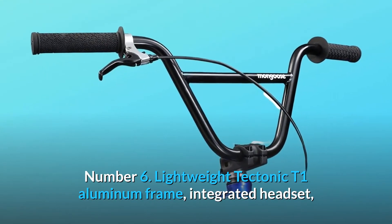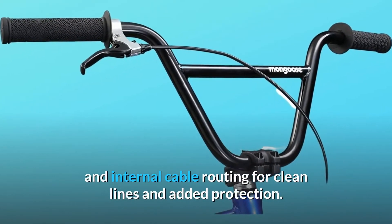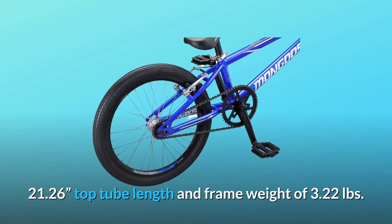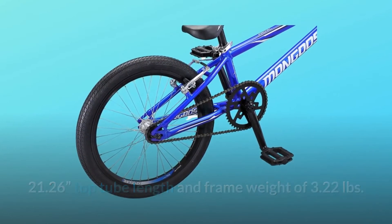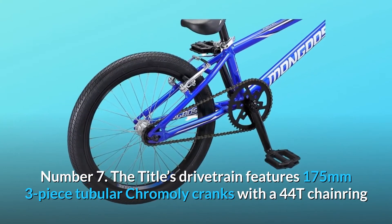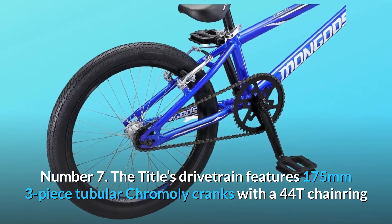Number six: lightweight Tectonic T1 aluminum frame with integrated headset and internal cable routing for clean lines and added protection, with a 21.26-inch top tube length and frame weight of 3.22 pounds. Number seven: the Title's drivetrain features 175-millimeter three-piece tubular chromoly cranks with a 44T chainring and euro cartridge bottom bracket.